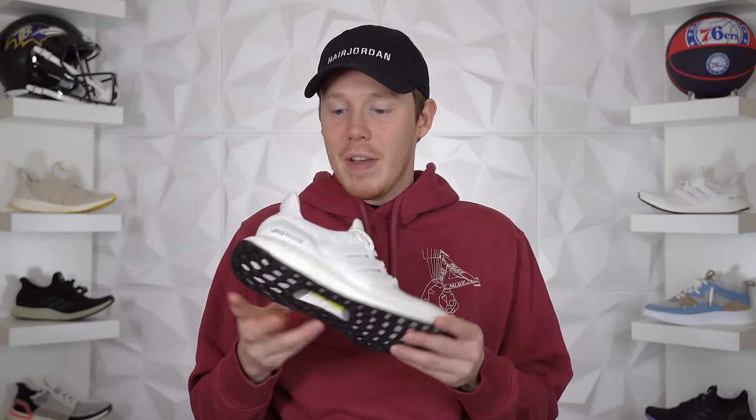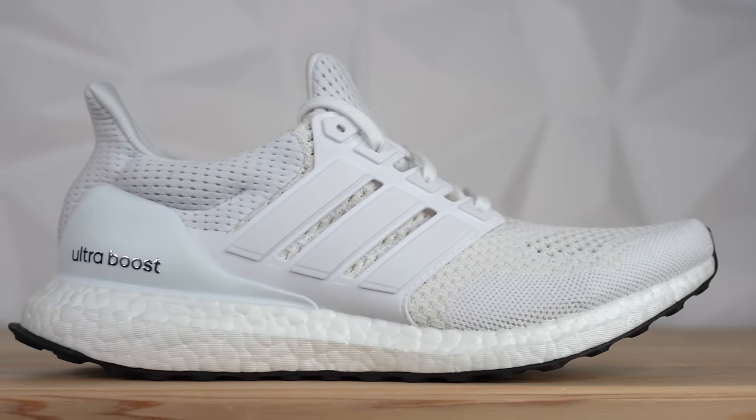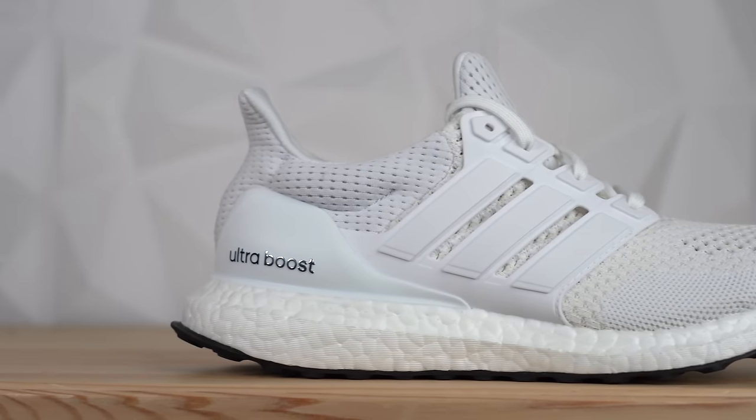This shoe actually first came out before I started my YouTube channel, like a whole year before my YouTube channel started. I don't think I've ever officially reviewed this shoe before. I've owned it before — I think I've had like two or three pairs, but I've never actually reviewed it. So now five years later, we get the chance.